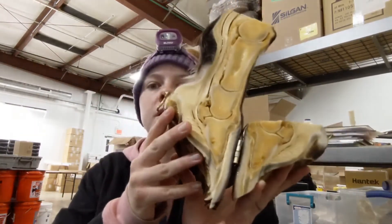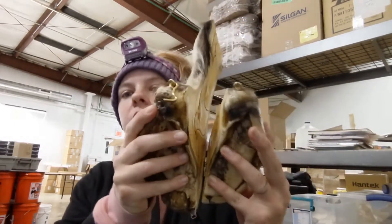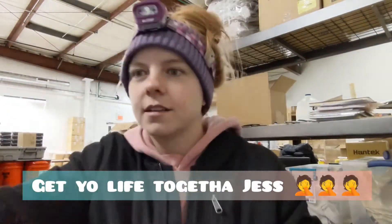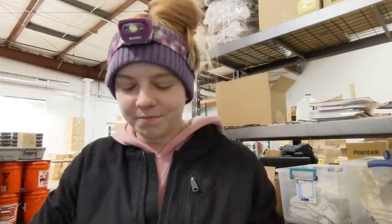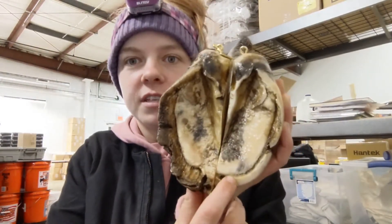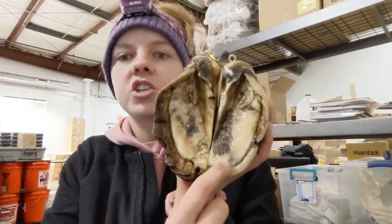The material that holds the hoof wall to the sole to the coffin bone is called the lamina. When you look at the lamina from the bottom of the hoof and you see this connection point — it's easier to see on the trimmed side rather than the untrimmed side — it's called the white line.